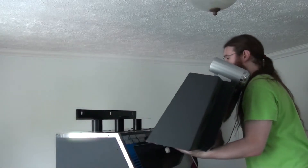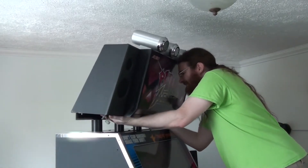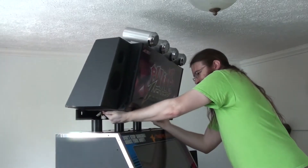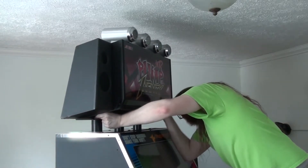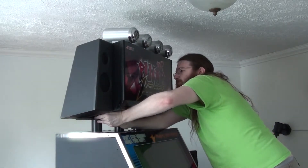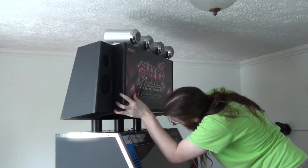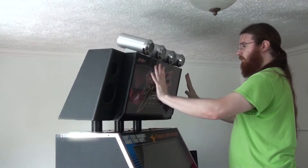Mounting this thing back in the machine is kind of a process — it's surprisingly heavy and there's no real good angle to do it from. I'm on a step stool in front of the machine and have to lean forward holding this heavy thing, which is really awkward to get into position. There are also wires and connectors I need to thread through one of the holes. There's a metal bracket that needs to attach just right. So I finagle everything into place and eventually it goes where it needs to go. It seems a little wobbly but that's seated properly.